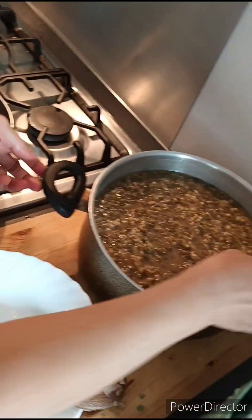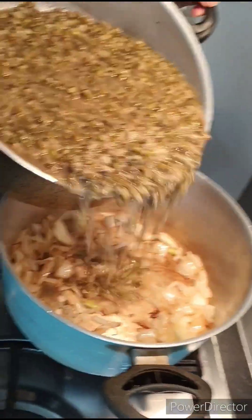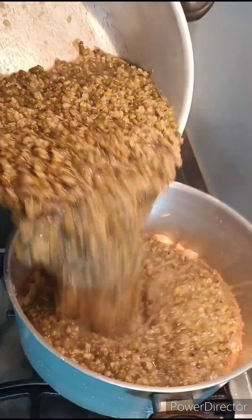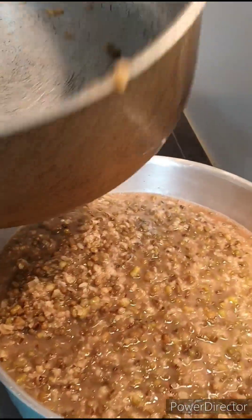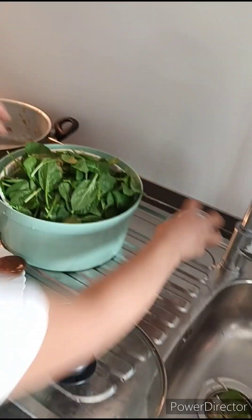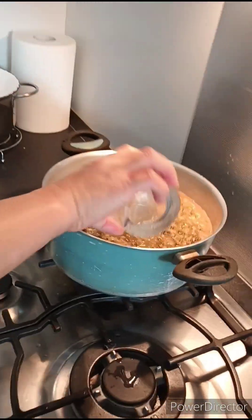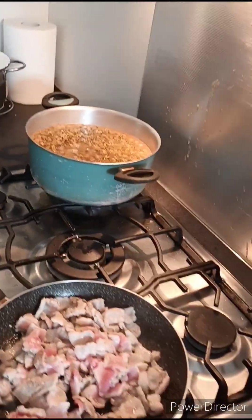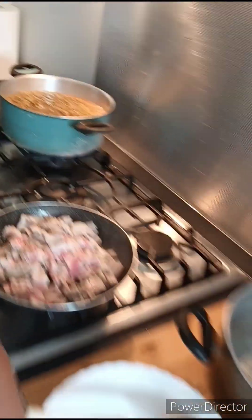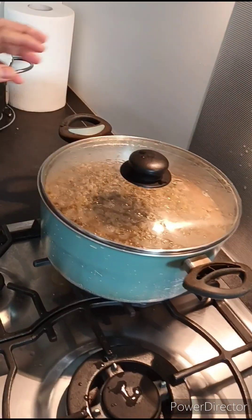Sasali natin yung munggo na pinapuluan ko kaninang umaga. Mag-add lang tayo ng kaunting tubig — tama na yan. Para hindi masyadong matulig yung ating munggo. Ngayon tatakulo ba natin? Para kumulo. Pagkulo na yan.